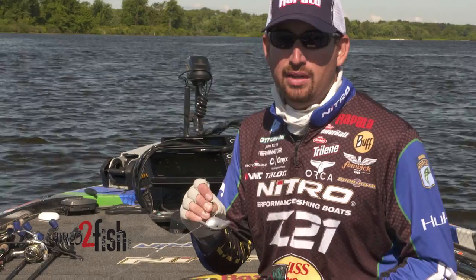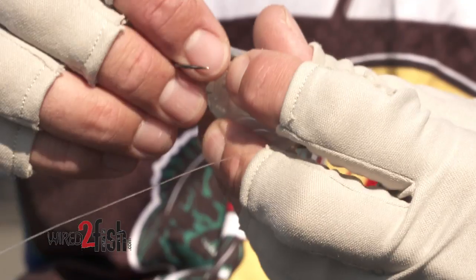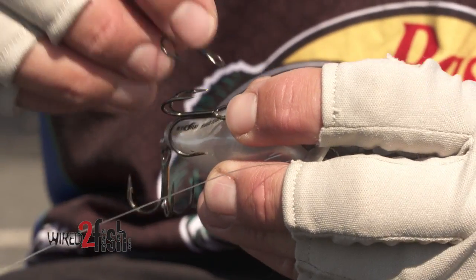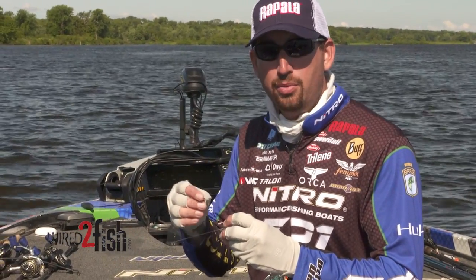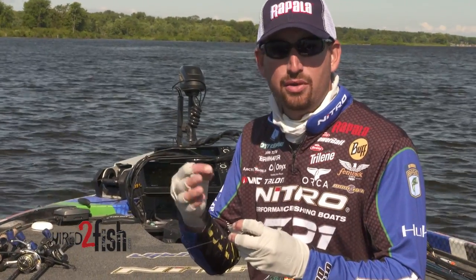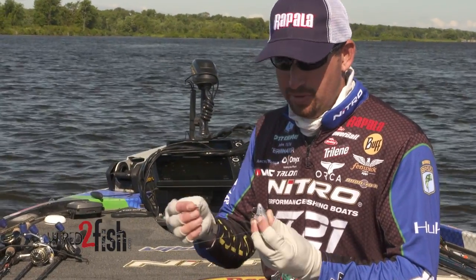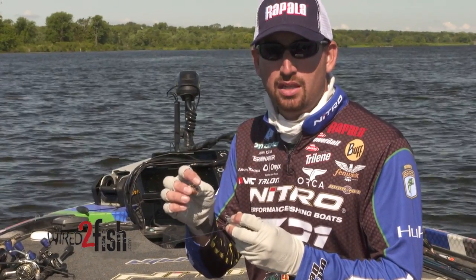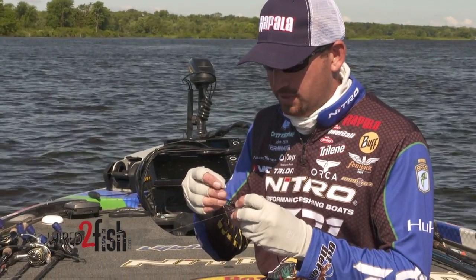Nine times out of ten, I do it without any tools whatsoever. I just take my thumbnail and go to that opening on the split ring, pry it open and start that first hook off. You never want to take that first hook all the way off — you want to just start it open and slide it back just a little bit, a sixteenth or an eighth of an inch where it holds that open real nice. I'm changing these VMC stock hooks out for an upgraded VMC — it's got a little sharper point, just a hook that I like and have a lot of success with.